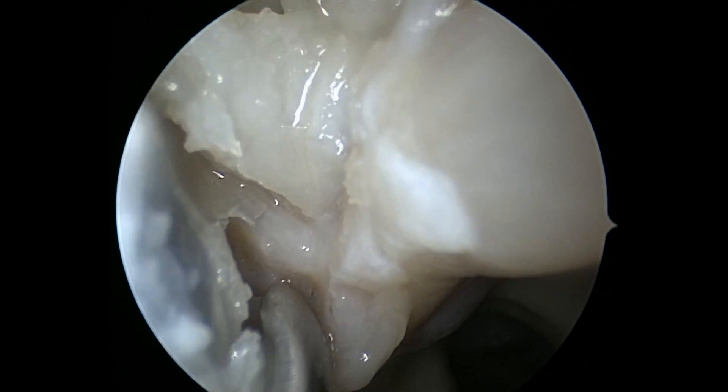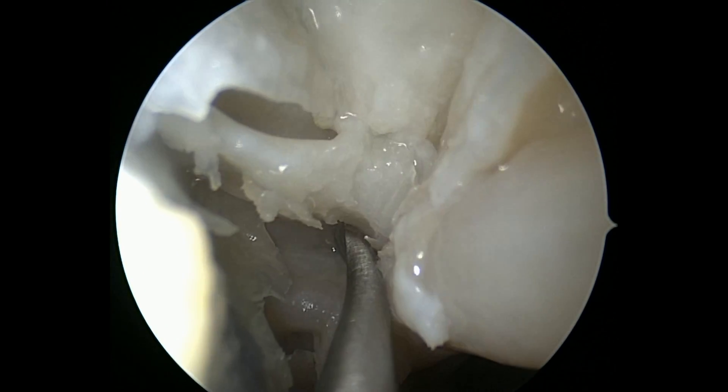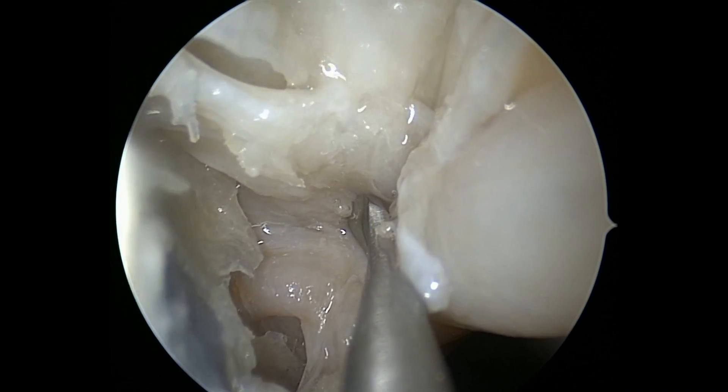Can you appreciate that? So we're below, and now we need to get above this. There's our artery right there.